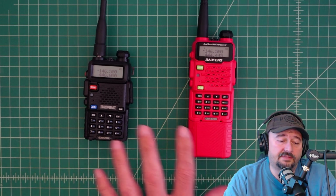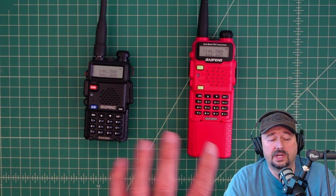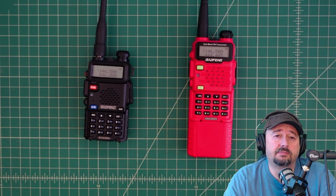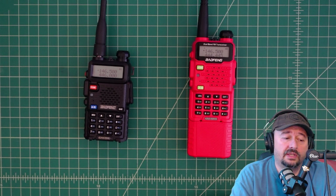In today's video we're going to take a look at these Baofeng radios and how you can set them up to scan for CTCSS, which is Continuous Tone Carrier Squelch. You may need to do this because you have a repeater that is emitting a tone with its signal, but you don't know what it is and you want to get that programmed into your radio. It's pretty simple.